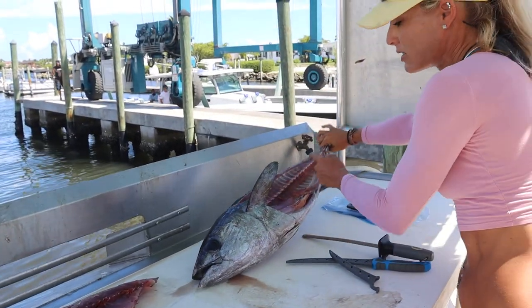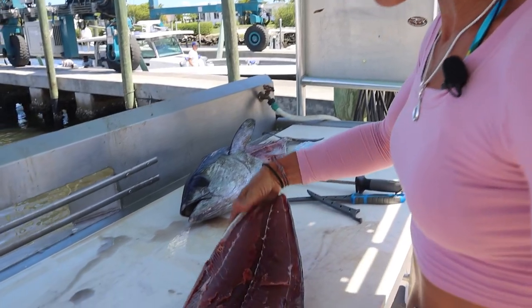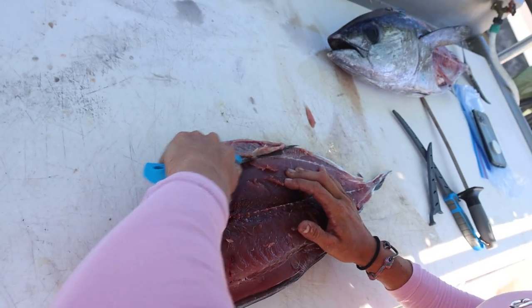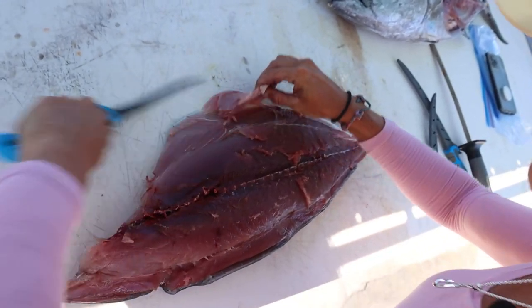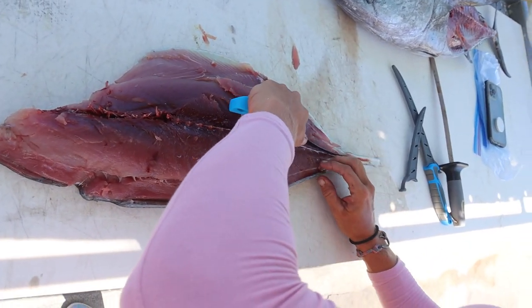We're going to take a couple more pieces off there so we don't waste anything. There is our delicious tuna loin, and now I'm going to knock this belly meat off real quick.